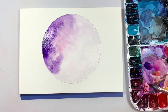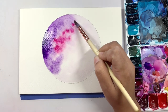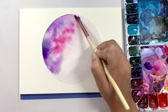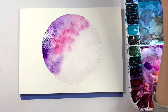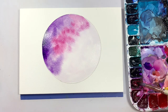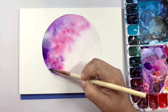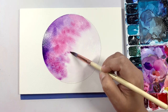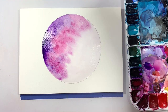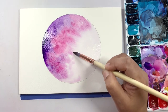Now we're going to go back into the Helio Purple, which has a pinkish hue to it. This time we're going to add a little bit more saturation — add a little more color to your brush and plop it in. I also like to mix that in with the purple. Clean your brush off and soften those edges.